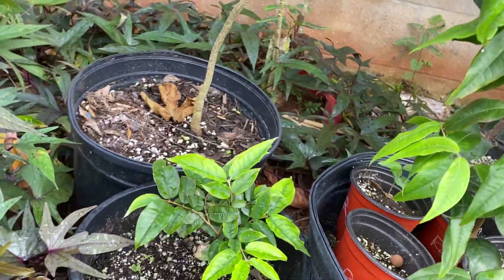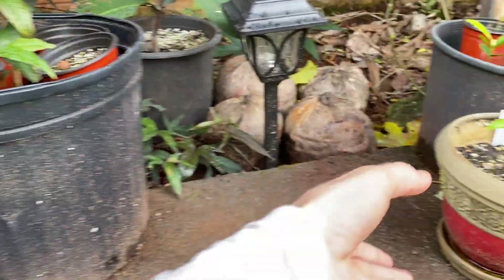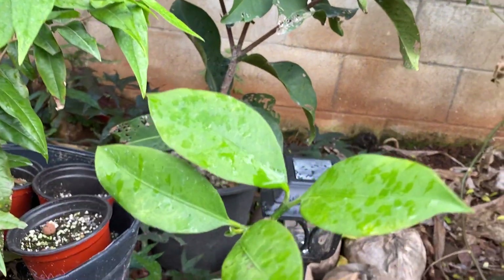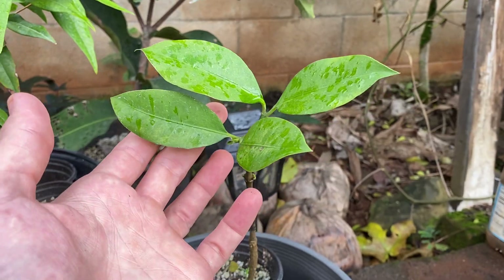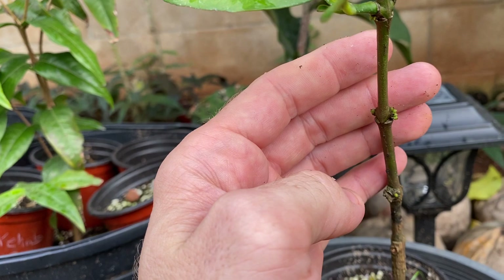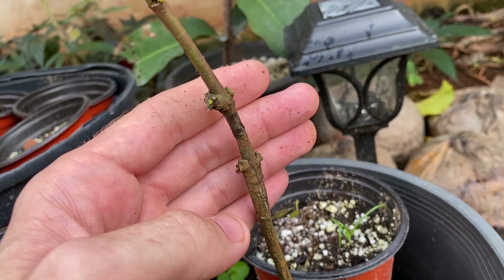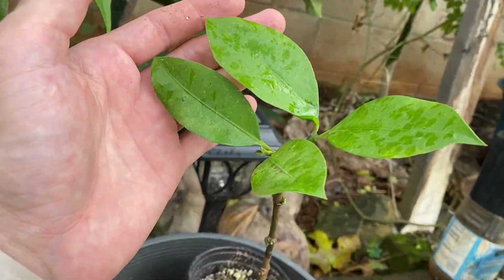Scarlet, Escarlate, another Scarlet. Here's a grafted improved lemon drop mangosteen — Garcinia brasiliansis I believe. I'm not sure if these are going to be flowers or what. I think this was originally grafted from Flying Fox Fruits — I picked it up from Lance.